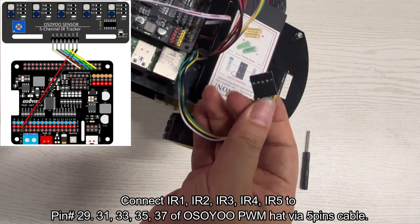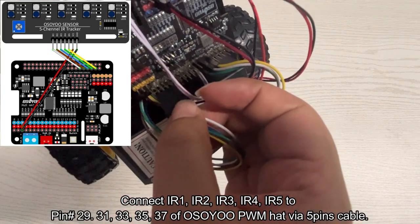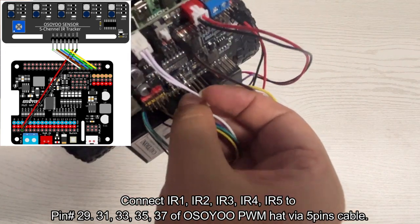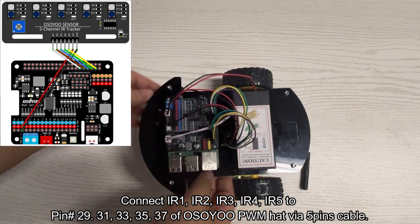Connect IR1, IR2, IR3, IR4, and IR5 to pin numbers 29, 31, 33, 35, and 37 of the Osoyo PWM hat via a 5-pin cable.